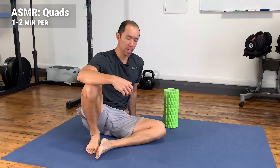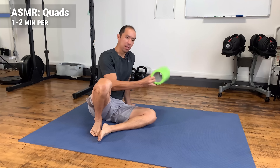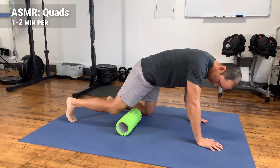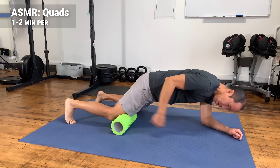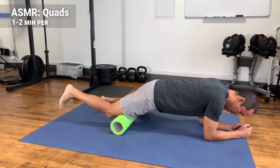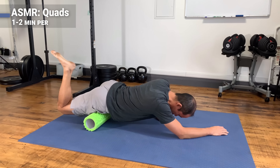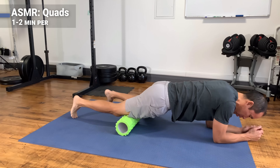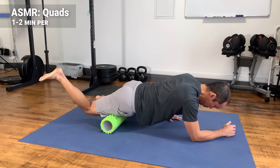The first exercise addresses tissue quality, making sure the quads and tendons have pliability, can move properly, and have good blood flow. You'll need a foam roller — we call this active self-myofascial release. Start with the foam roller above the knee, put your weight into it, and roll down as you flex your knee. Bring your heel to your butt until you reach your hip area, then reset. That active component activates the hamstrings, lengthens the quadriceps, and shuts them off, allowing you to get deeper.